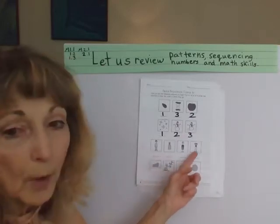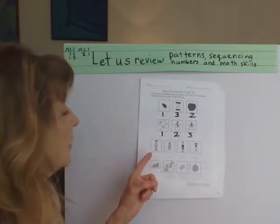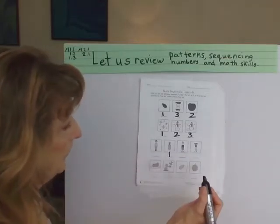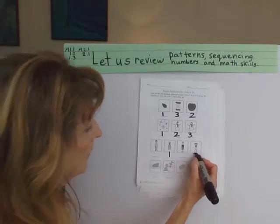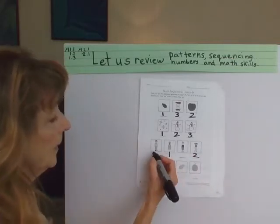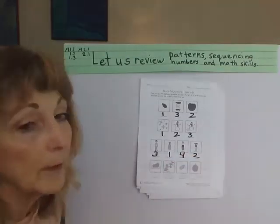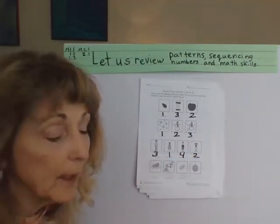Now let's go to one with four patterns. So we have a person growing. First, they're a baby. Then they're a little girl. Then they grow up. And then they get a little bit older. So that's a sequencing of that one.